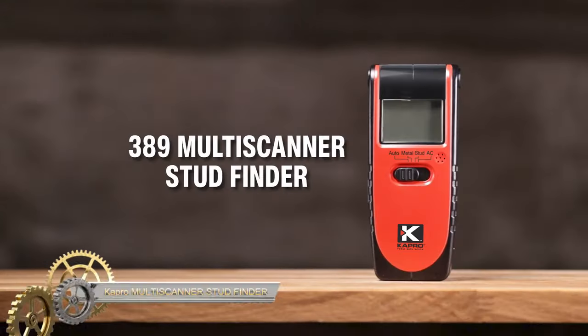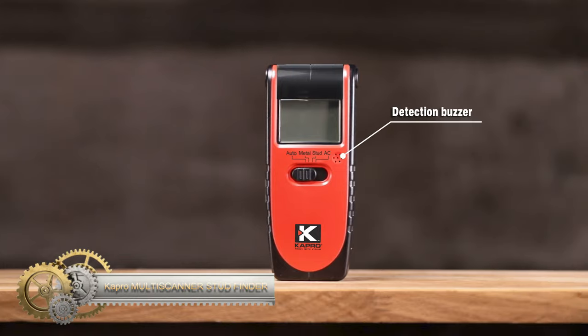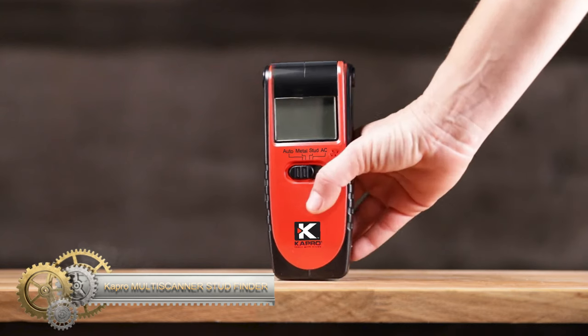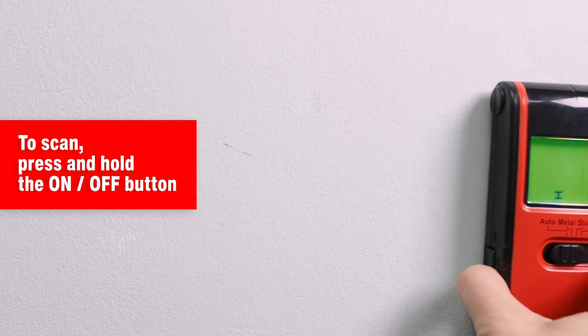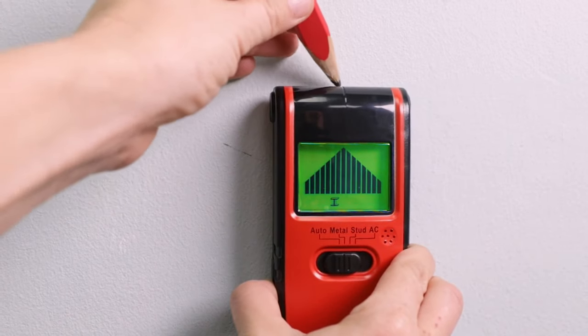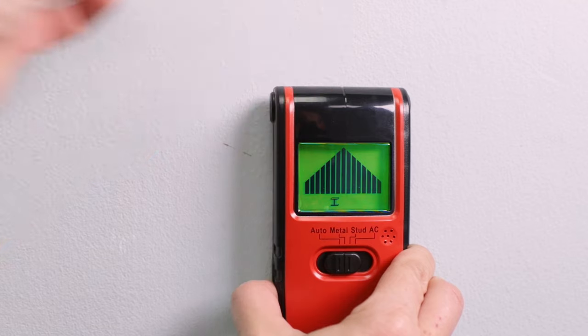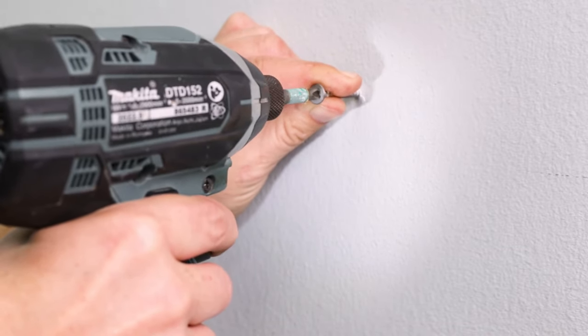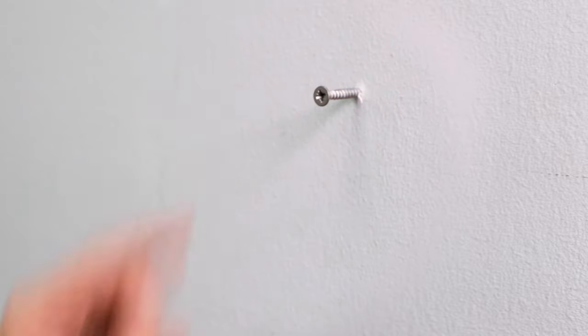The Capro 389 Multi-Scanner Stud Finder is a versatile tool ideal for detecting studs, metal, and live AC wires up to 2 inches deep, making it perfect for mounting TVs, hanging shelves, and ensuring safety during drilling. With automatic scanning, an audible alert, and LED indicators, it simplifies locating objects behind walls.